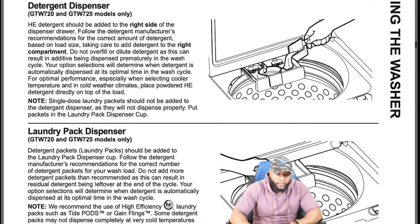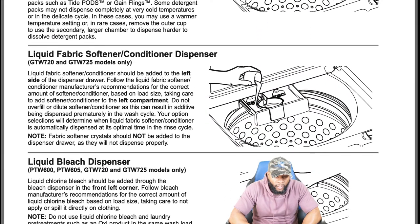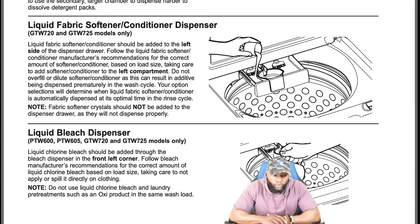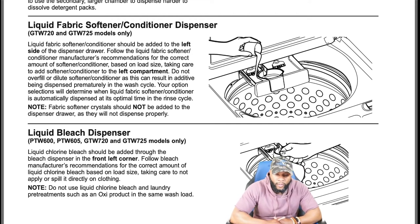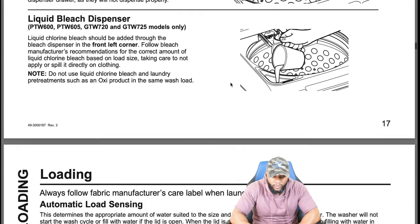Liquid Clorox bleach should be added through the bleach dispenser in the front left corner. Follow the bleach manufacturer's recommendation for the correct amount based on load size — do not spill it directly on clothing. Do not use liquid Clorox bleach and laundry pre-treatment such as an oxy product in the same load.